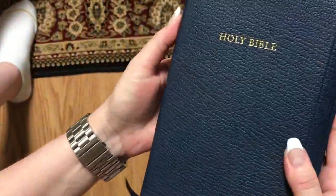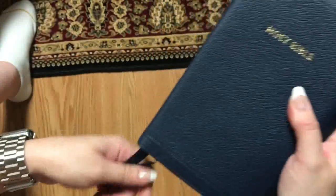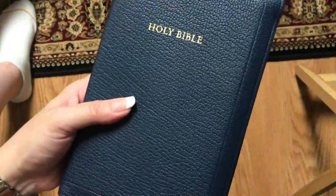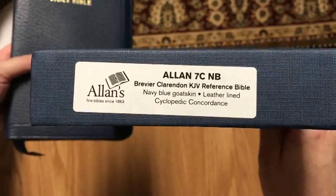And then we do have our lined paper back here for note-taking, so that is nice. Very neat little Bible — then we've got a few pages of blank cardstock. That is an awesome size Bible, and I did not have a blue Allen, so this is the first blue one I've got — now I have red, brown, and blue. So be watching for a full review on this one coming up soon. This is the RL Allen 7C NV, which is the Brevere Clarendon KJV Reference Bible in navy blue goatskin.